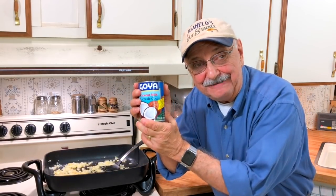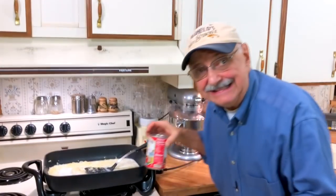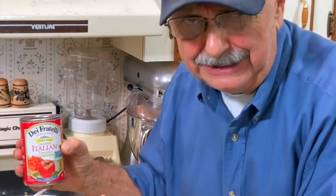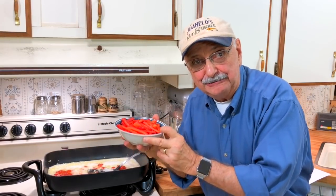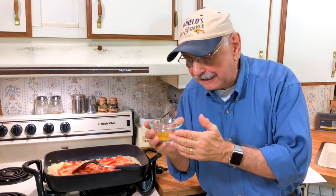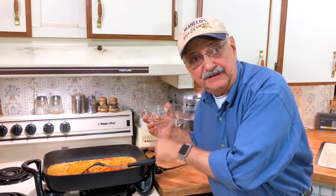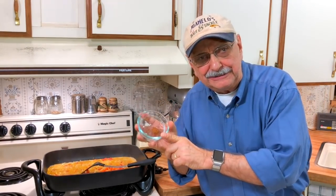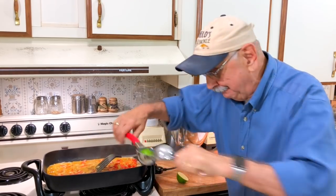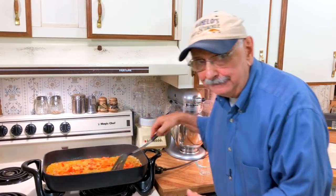I'm going to keep sautéing this for three minutes. Now look what I have here — coconut milk, low in carbs. This is not in the recipe, but a lot of curry dishes — maybe most of them — have chopped tomatoes or tomatoes of some sort. This is optional. Two sliced up red bell peppers. I love this stuff — this is curry powder. Let's add it: two tablespoons. We've got some vigorous simmering going on here. Here's about a quarter teaspoon, maybe a little less, of ground cinnamon. Now I'm going to add the juice of one whole lime. I'm going to let this simmer for about eight or nine minutes.